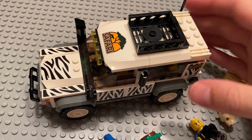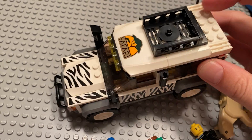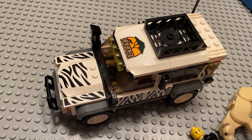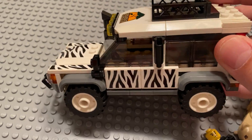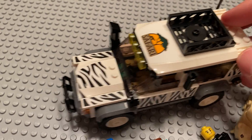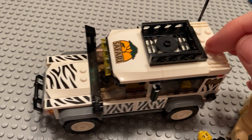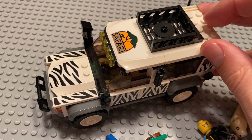In terms of positives, there are lots of positives. It's a city set that finally isn't — there are so many fire and police sets, and this is one that's not. So that's nice to get a great vehicle that isn't a cop car or a fire truck of some kind.